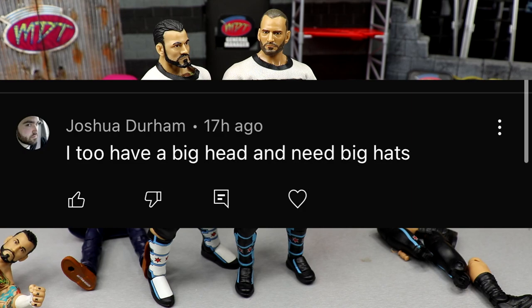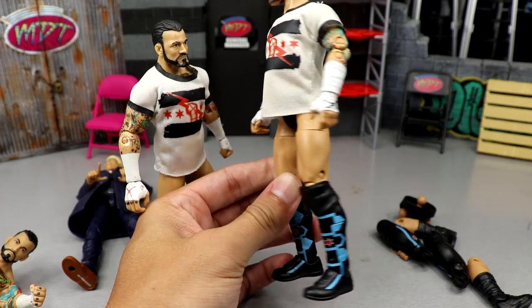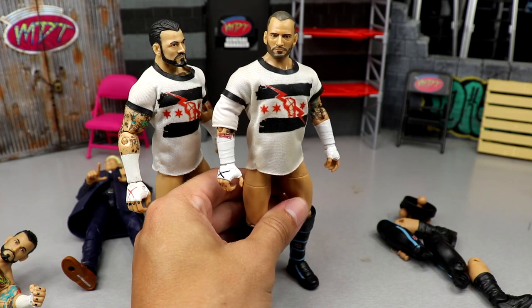Before we get out of here, the random shout-out goes to Joshua Durham, who says he also has a big head and needs big hats. I have a massive head — if it's not a New Era 59Fifty fitted hat, seven and five-eighths, I sometimes have to stretch them because they're never quite the same. I definitely feel you, Joshua. Big heads are cool too! Thank you guys so much for watching — let me know your thoughts on the fix-up down below. What a gem — have a blessed one!